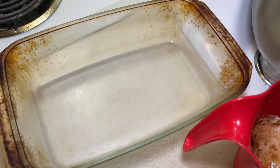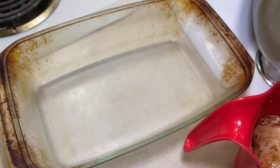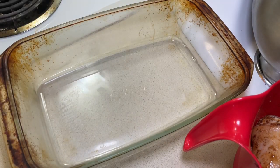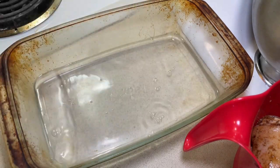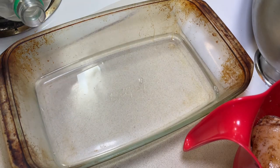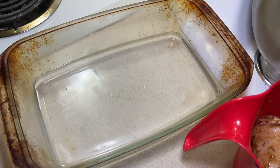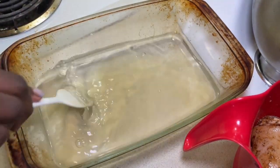We're going to get our baking dish, which has been very used. I've got to invest in some more bakeware. A cup of water — actually let's do two cups of water. I have some white distilled vinegar, a couple of splashes of that, and some apple cider vinegar, a couple of splashes of that. Let me mix that a little.